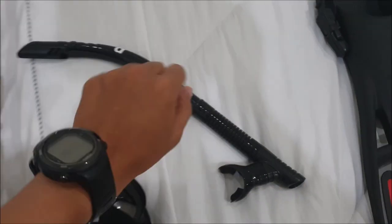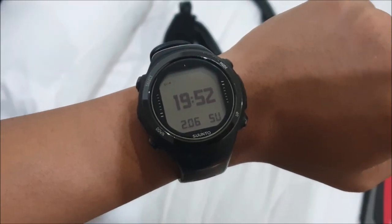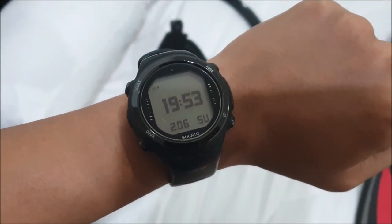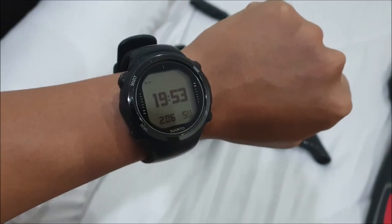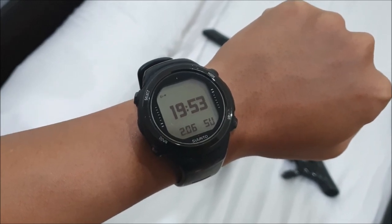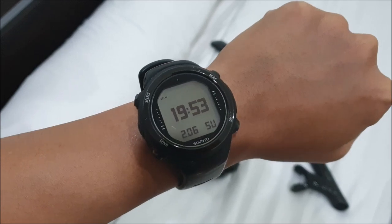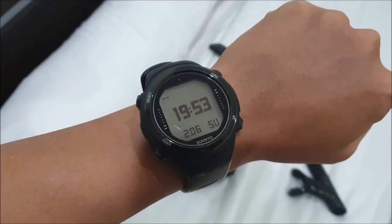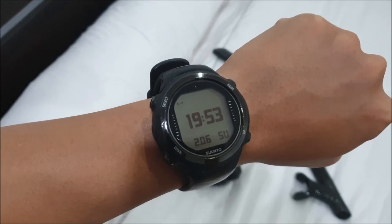The next item is my dive computer. I'm using a Suunto D4i Novo. What I like about this is that it is really understated — people don't really know that this is a dive computer, except for us divers of course. But I can use this every day; I even wear this to the office and no one knows it's a dive computer.